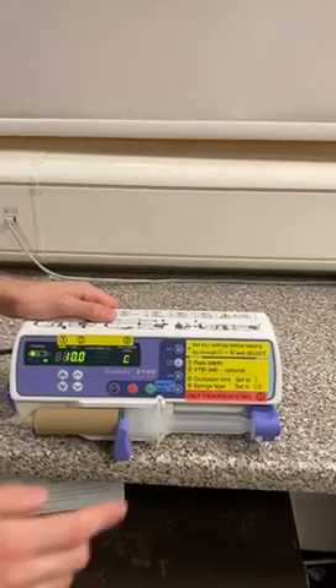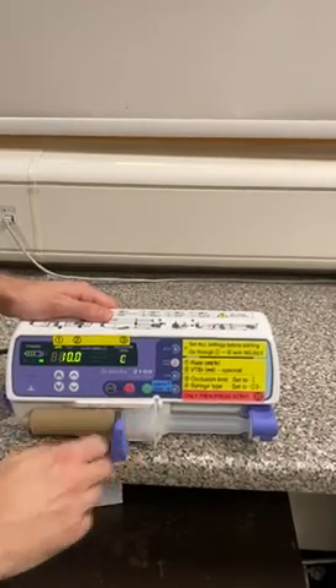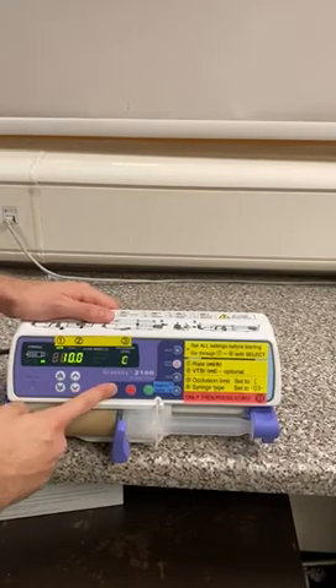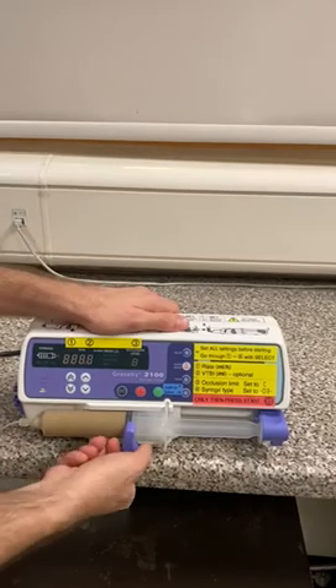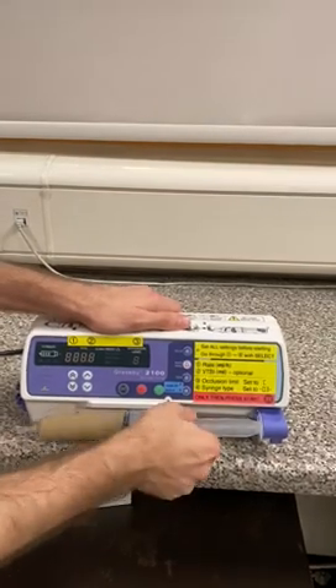Finally, when we want to finish, we need to press the red button to stop and hold the on-off button again until the pump turns off. Then to unload the syringe, it's the reverse of what we did before: we open the clamp and remove the syringe.